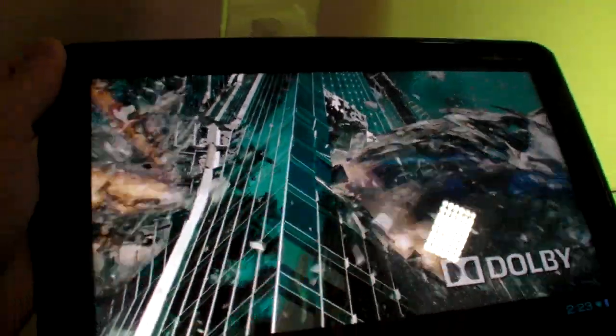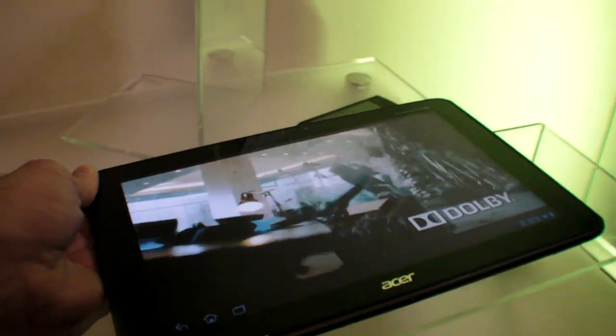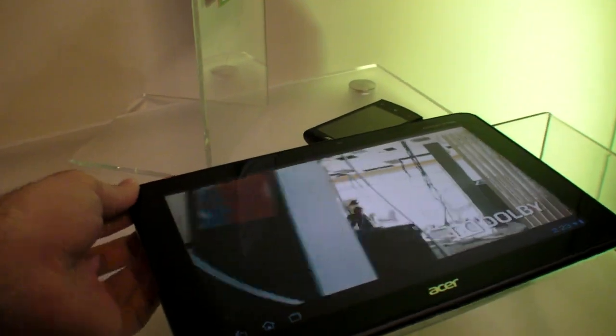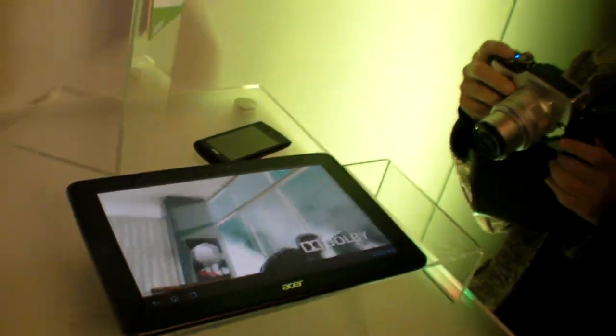Can you see where it is? Yeah, it's a 1080p tablet and it's not heavy — I think it's like 700 or 650 grams or something. Yeah, it's good.